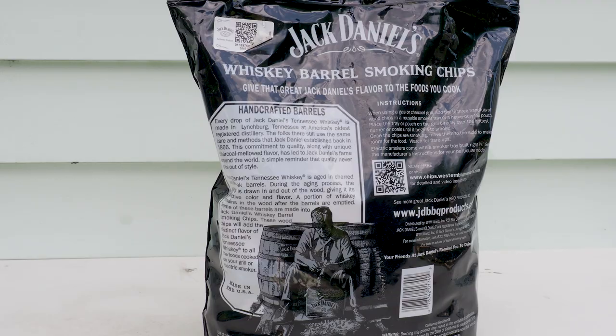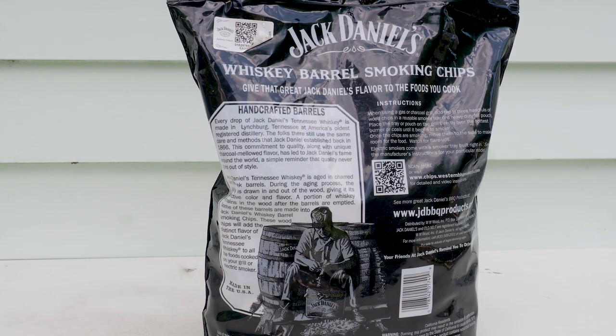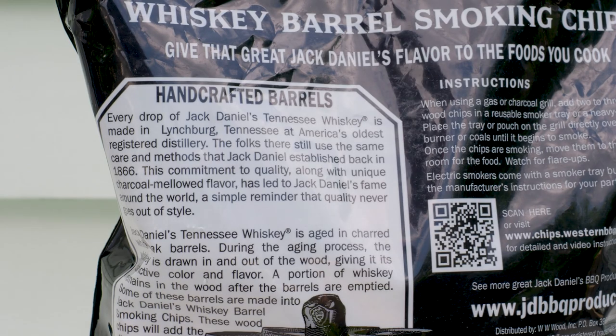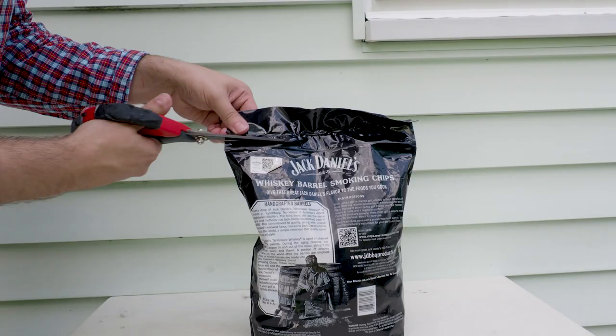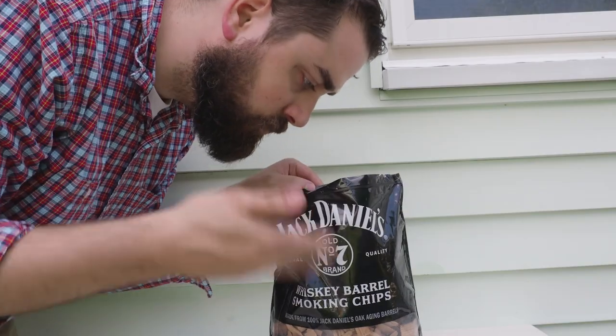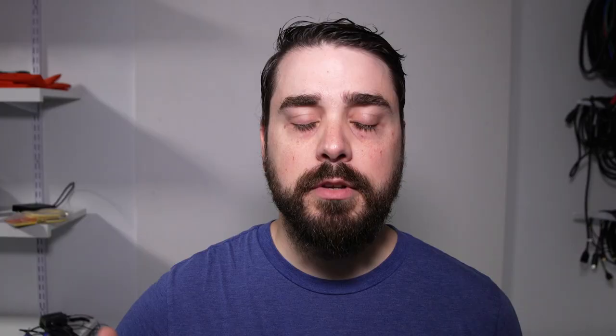Basically what my blood is made out of. For the whiskey and smoke, I'm using these Jack Daniels wood chips, which the bag says are made of the barrels that Jack Daniels is produced in. I'm suspicious because I've been disappointed by Jack Daniels branded products before, but I'm going to try it out. The chips do have a very whiskey-like smell — it reminds me of when I was in bourbon country smelling the angel's share of the whiskey wafting around in the air.